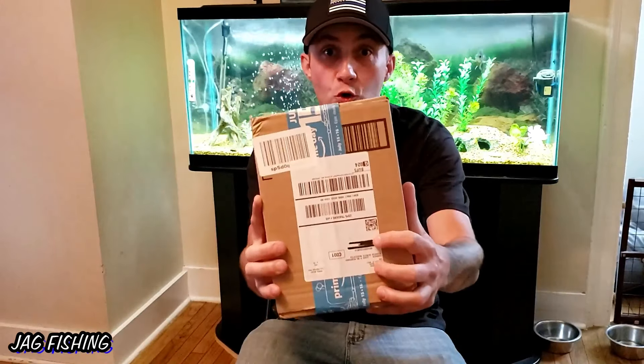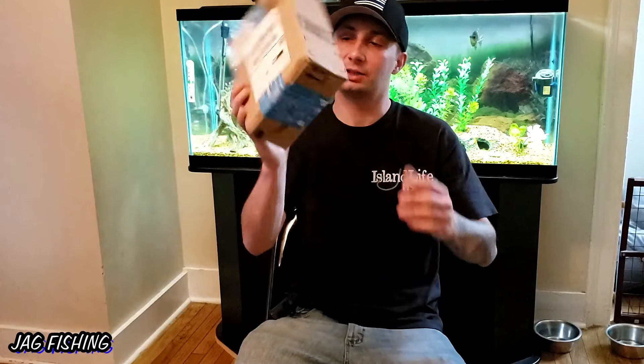What is going on and welcome to this episode of JAG Fishing. Today we are doing something special, something different — a video I have not done in quite a while actually. We got a package in the mail guys, so this is going to be an unboxing video.